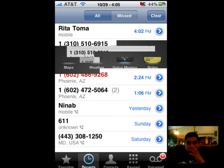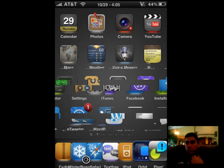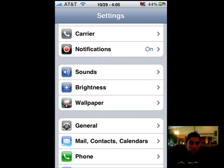Okay guys, I'm here to show you how to unlock your phone even with the newest firmware, which is 3.1.1. Remember, this only works for 3G phones only.